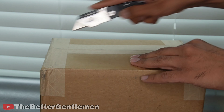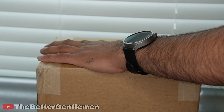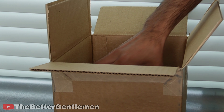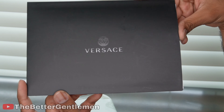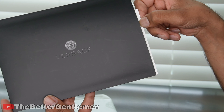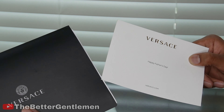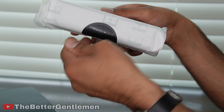Hey guys, it's Vin again from The Better Gentleman, and today I have another card case unboxing for you. This is a card case from Versace that I got as a gift for Father's Day from my wife and my son, so let's go ahead and see what he picked out.